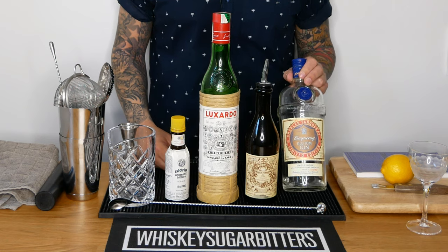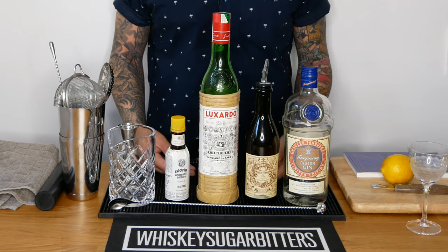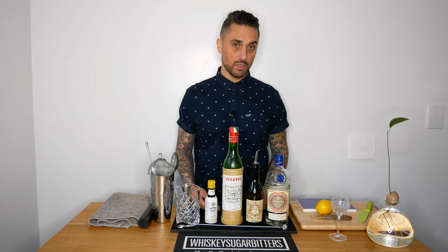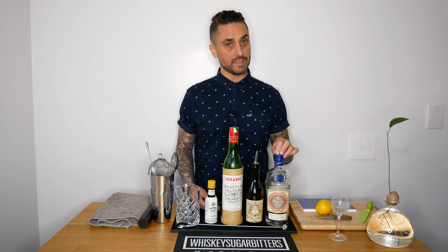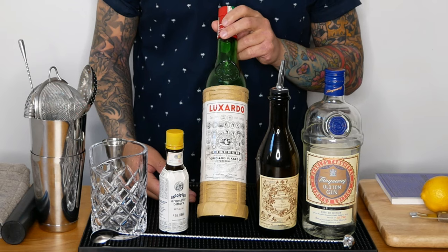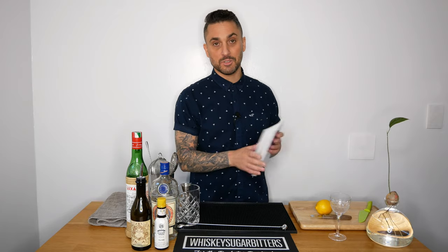The ingredients are: Old Tom Gin, which is a style of gin that is a little bit sweeter than your regular London dry style gin. This might be a little hard to find, but I'll leave a couple of links down below so you can find different brands of this. We also have sweet vermouth, Maraschino liqueur made from Marasca cherries, and Angostura bitters.